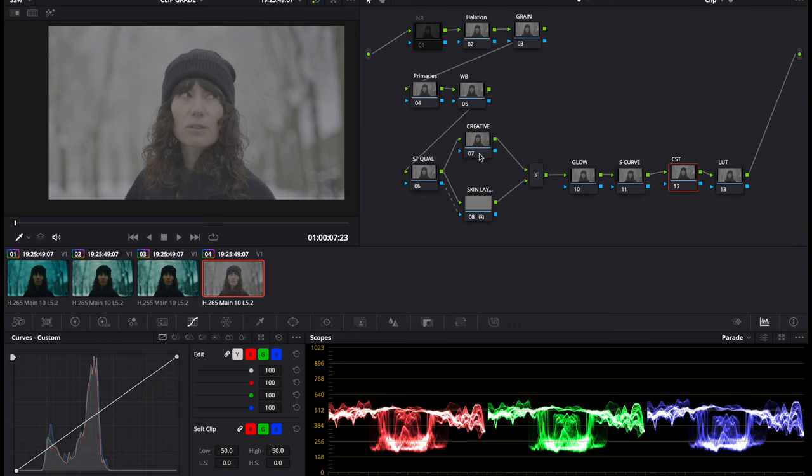If you want to add these nodes you'd just add one serial node, then right-click on that and go to Add Node > Add Layer — that should drop another layer and the mixer. Then when you do your skin tone qualification you just connect it to the creative node with the blue arrow. Let's have a go grading this log image with this workflow.